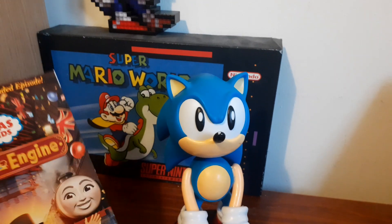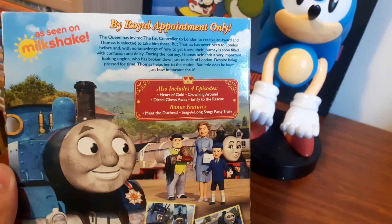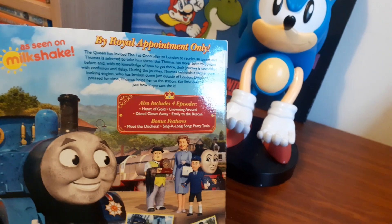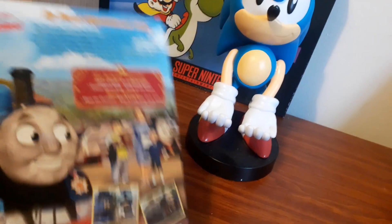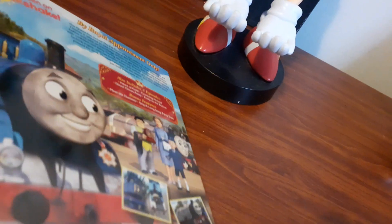Oh no, it's in the stupid plastic. There's the side — let's see what it features. These are hand-drawn. It also includes four episodes: Heart of Gold, Crowning Around, Diesel Clues, and Emily to the Rescue. First episode: Meet the Duchess. Overall, I actually prefer the special — if you want me to be honest, I prefer it over Diggs and Discovery.